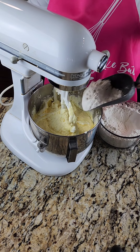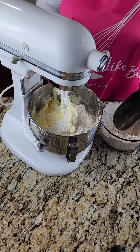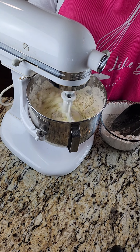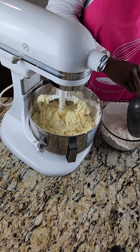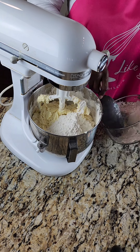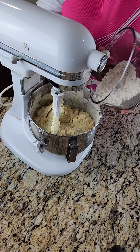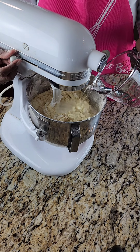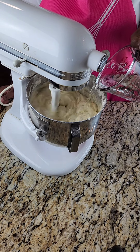We're scraping down the sides of the bowl once again and then adding our flour to the batter a little bit at a time. As I always say, add it in twos or threes — however you want to do it — just don't dump all your flour in at once. I'm stopping the mixer here to make sure I don't over-mix. Two scoops, give that a mix, and when adding ingredients other than butter or sugar I only mix on speed one or two.